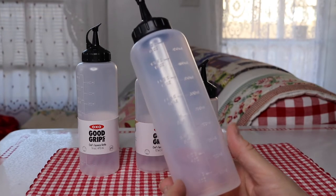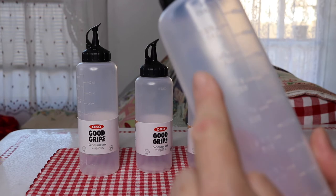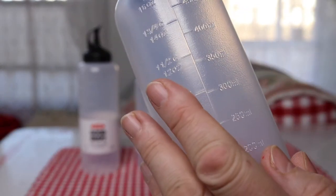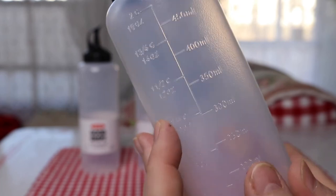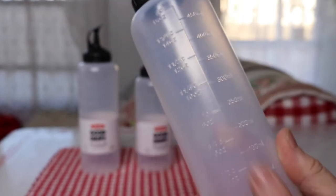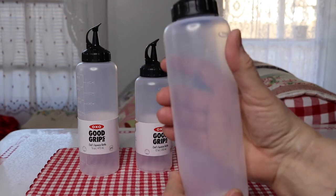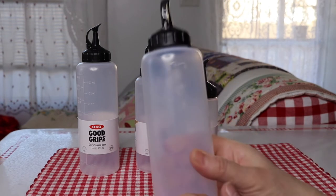Here's a close-up of the 16 ounce. There are markings on the side, so if that's important to you, that's nice that it has that. I like that it's clear so you can see through it.